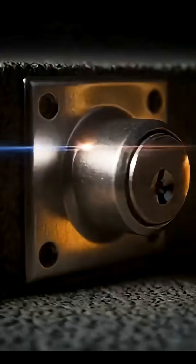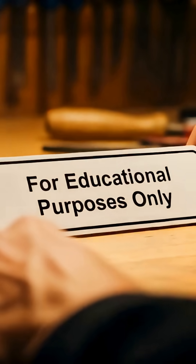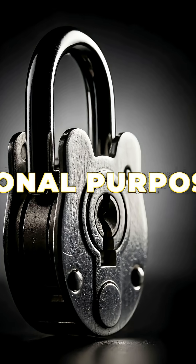Ever wondered what's inside a lock? It's a mechanical puzzle. Today, we're diving into the art of lock picking. But first, the golden rules.